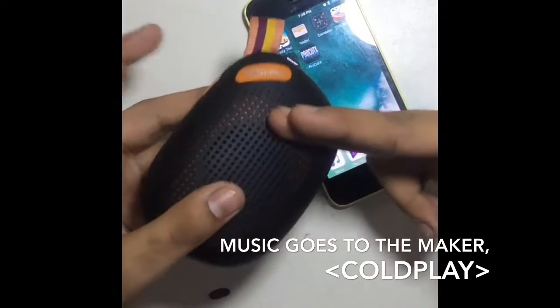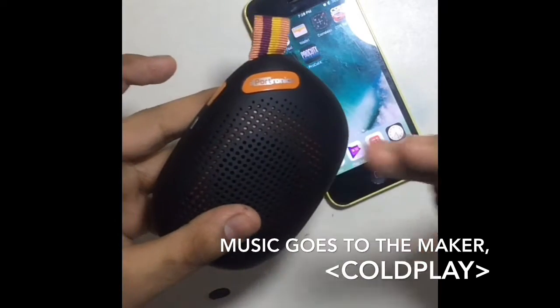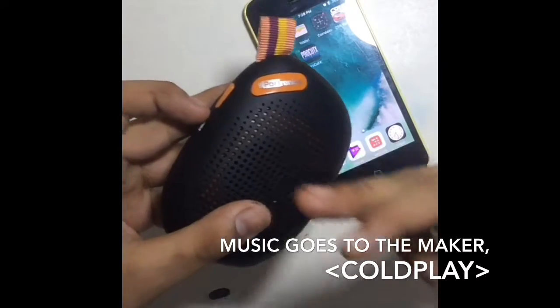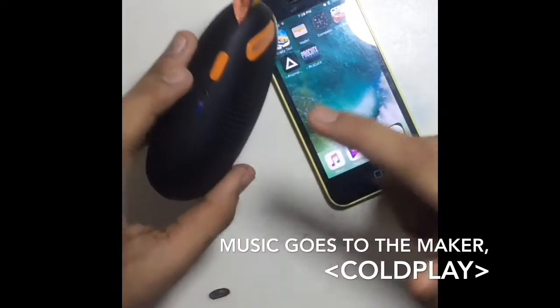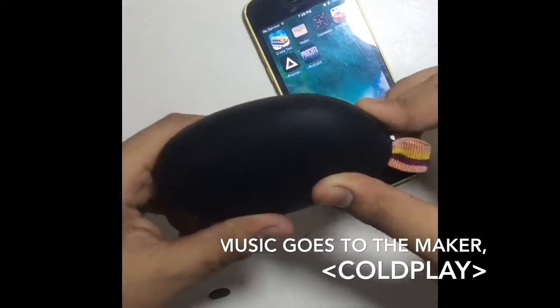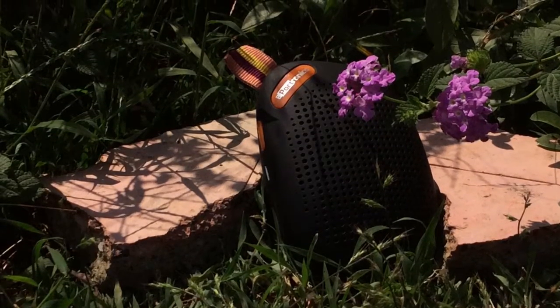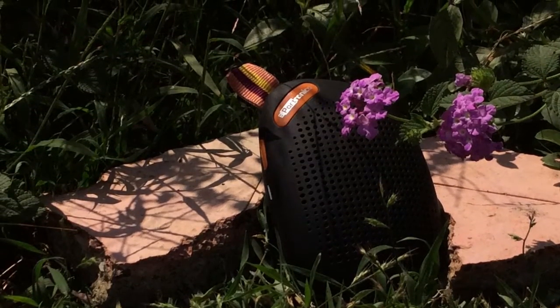As a comparison for the microphone quality: right now I'm speaking into the microphone of the iPad, and in the rest of the video I'll be speaking into the microphone of the speaker itself, so you can compare the audio quality.